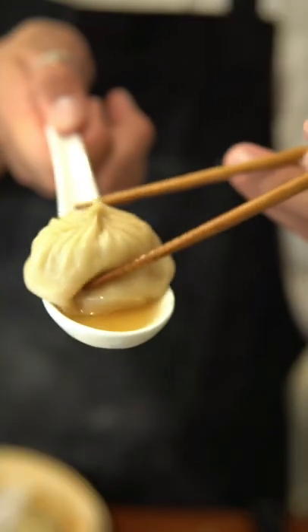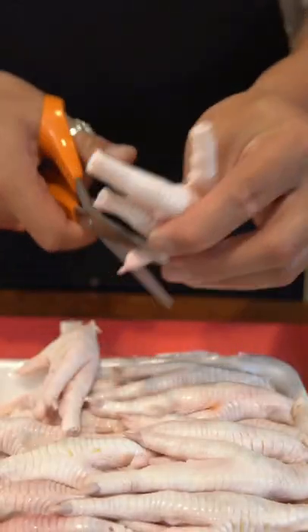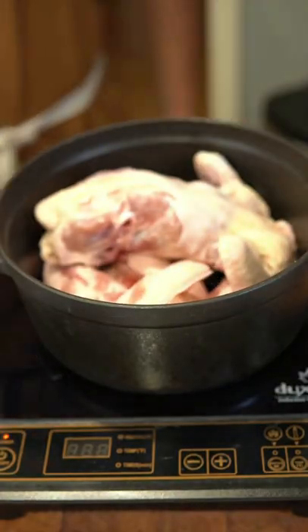Shaolong Bao, or soup dumplings. This recipe took me 12 hours and three failed attempts to make, but it was all worth it at the end. We're gonna get started by blanching chicken feet and a chicken carcass for 20 minutes and rinsing the chicken afterwards.